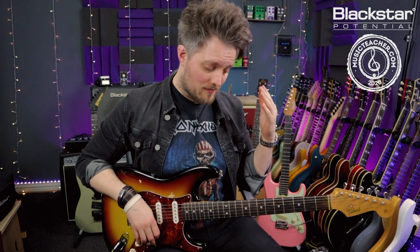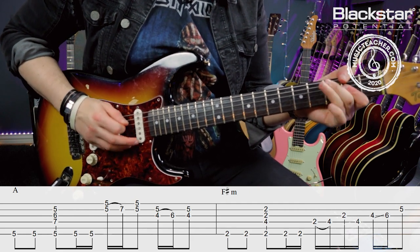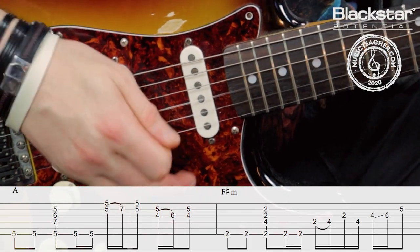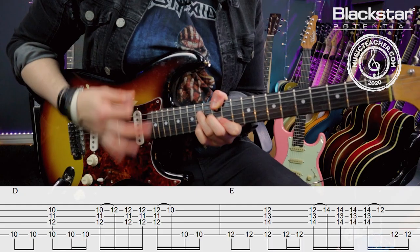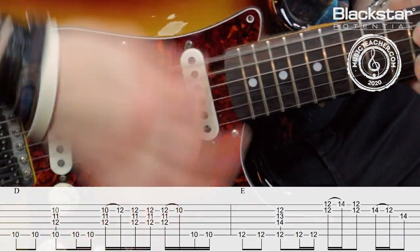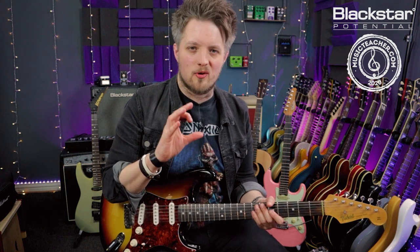The next thing to do is link this all together. We're going to play the A to the F sharp minor twice, the D to the E twice, with that final ending lick. Keep an eye on the picking hand to see how loose I'm being — I'm not being too precious with those notes. I'm occasionally adding in accidental rakes as well, which is part of that Hendrix vibe. You want to keep it loose, almost a little bit sloppy, but while maintaining enough articulation so you can hear the melodies.